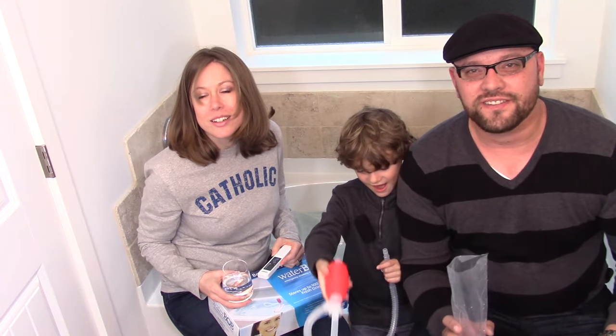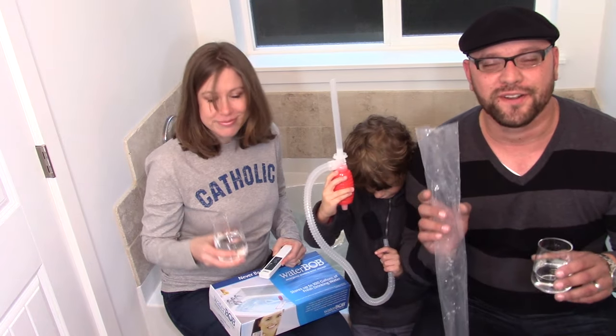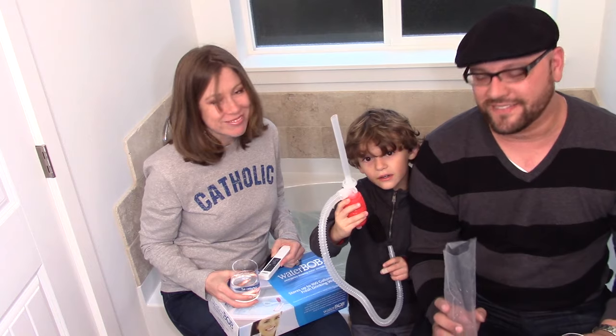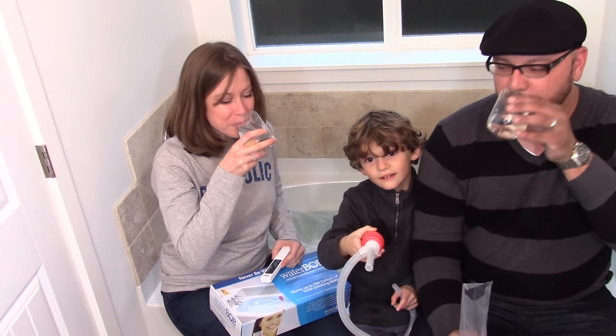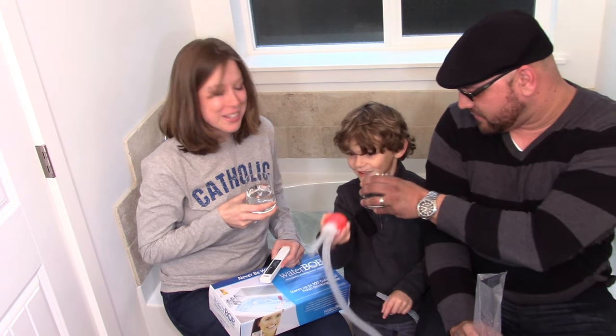I hope you guys enjoyed this video featuring the Water Bob. Special thanks to Tactical Temptress for letting us use her bathroom for 41 days. Leave your comments below regarding your thoughts on the Water Bob and the testing shown in this video. See you guys next time — cheers. You want to try it? It's toilet water. Try it.